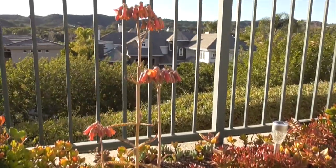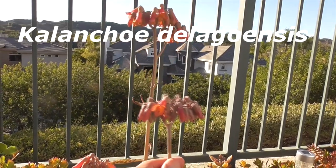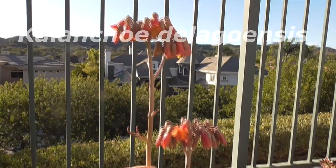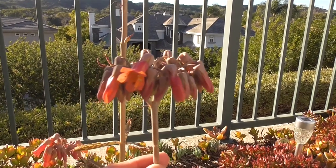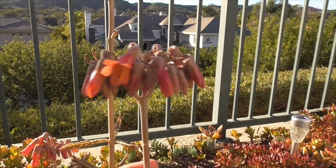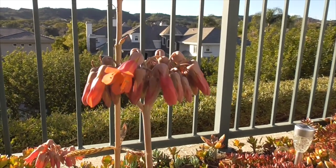Today we have a new plant. This is Kalanchoe delagoensis. Some people call it a Kalanchoe. It's also called Mother of Millions, Mother of Thousands, or a chandelier plant. It's a succulent, a Crassulaceae. It comes from Madagascar.